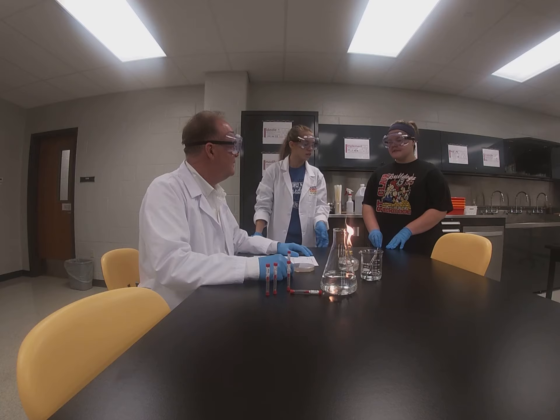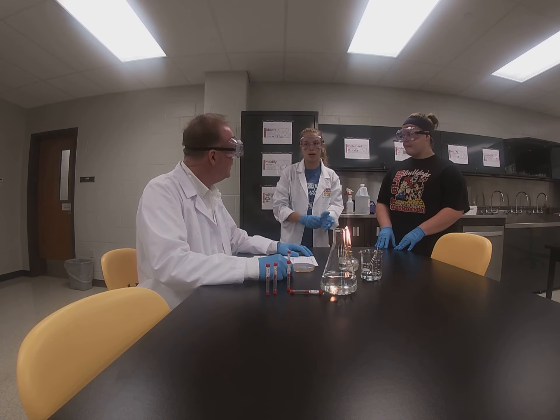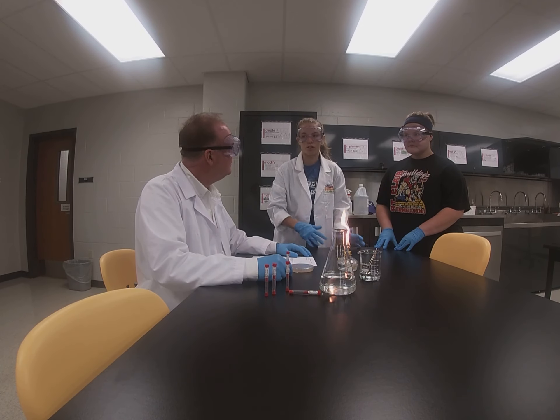I'm going to be testing antibiotic sensitivity. These will show which antibiotics work best with which bacteria. You test your different antibiotics on these bacteria and you'll see if it grows or not.